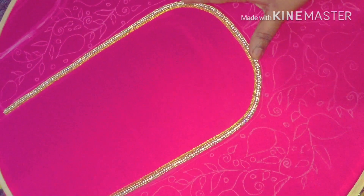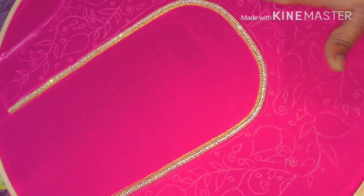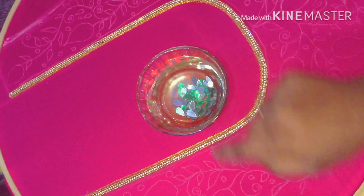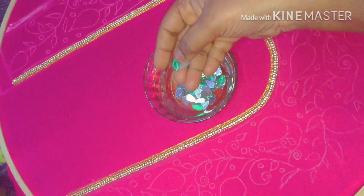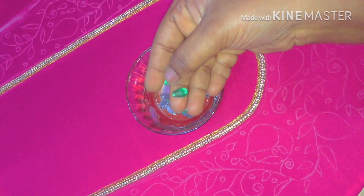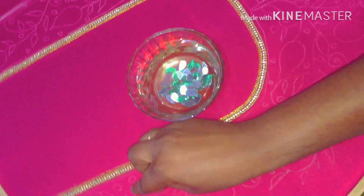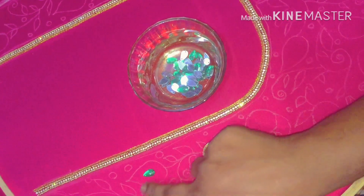You have to work the border and design the back portion. First, I will stick this to the design. You have two holes in a single stone, so you have two holes in a stitch. First, I will stick this to the mango motifs, in the center portion.